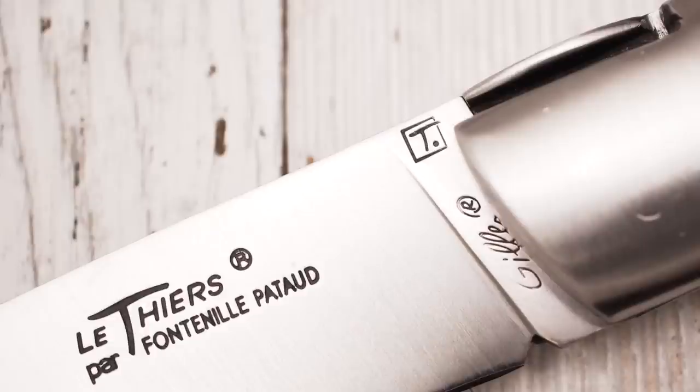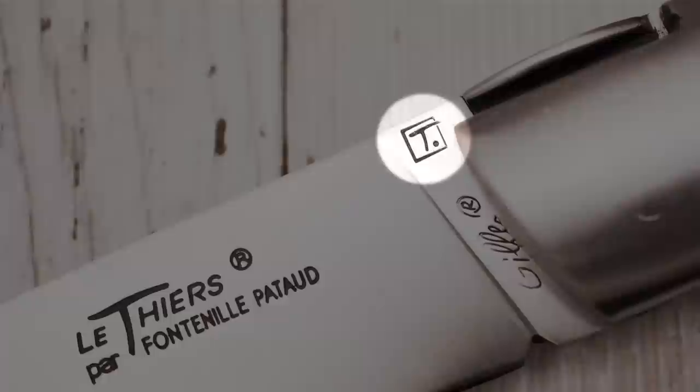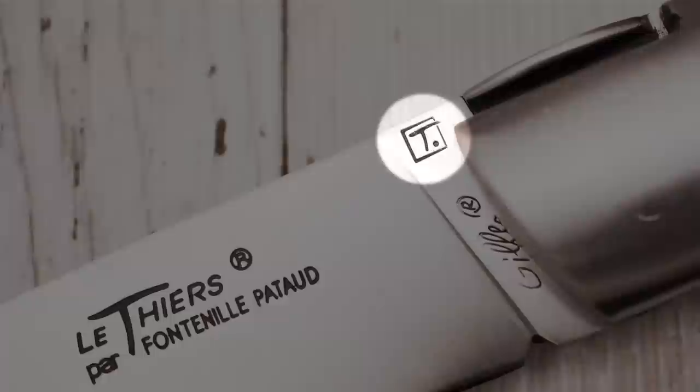Let me close this review with a historical fun fact. There are two different Le Thièrre logos on the blades. The larger one says Le Thièrre; the other one is just the letter T followed by a dot. In the 18th century, Daniel Charles Trudin, a French civil engineer, was responsible for road infrastructure planning in France and is famous for his achievements in the development of cartography. Besides that, Trudin was the Intendant of the Auvergne from 1730 to 1734. During this time, he suggested to the French King Louis XV that all knives from Thiers should be stamped with the letter T and a dot, so that they could be easily identified as knives from the Thiers area. The King didn't implement this proposal. However, 250 years later, the design agency that created the Le Thièrre logo came up with the same idea — totally unaware of Trudin's proposal.